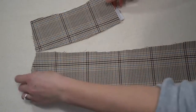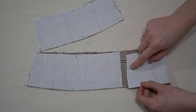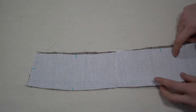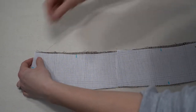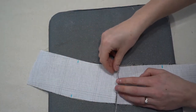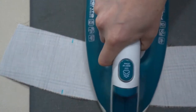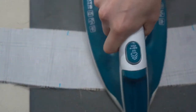Next, the waistband. The waistband has been interfaced. Add the front and back waistband pieces matching up the notches, pin in place, and stitch down the side seams. Press the seams open to reduce bulk — this also helps if you're adding optional boning in a later step.